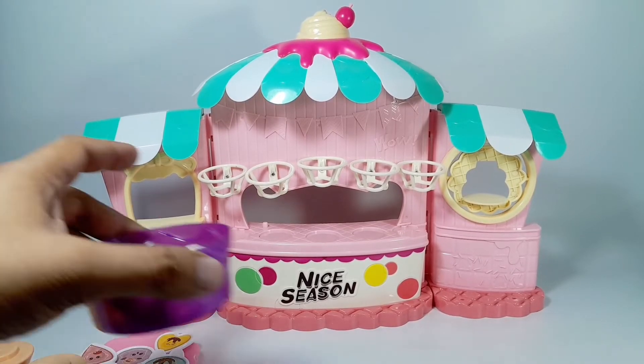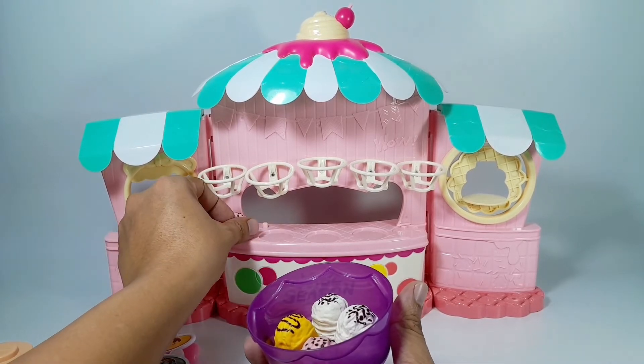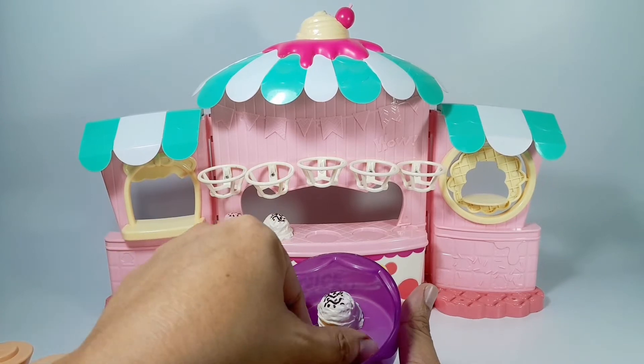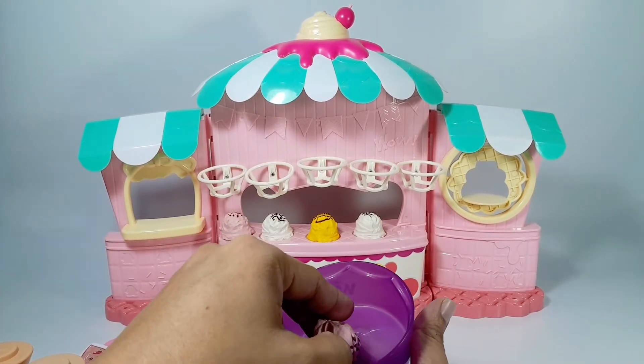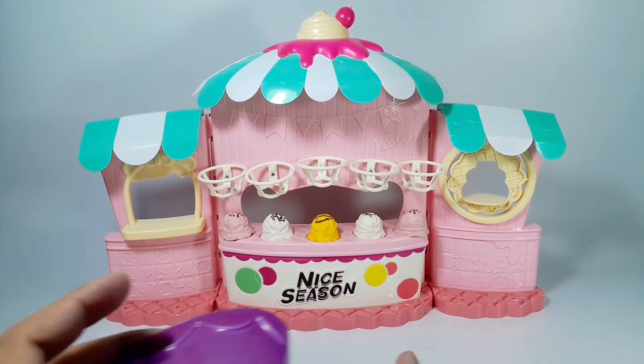Let's set up the ice cream first. 1, 2, 3, 4, 5. We have 5 ice creams.